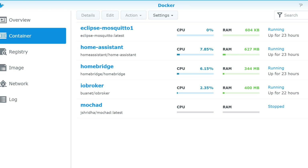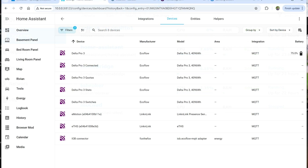I have everything running as Docker instances, so you should be able to find and set those up pretty easily. You also have to set up the MQTT integration for Home Assistant and point it at your broker, and then it'll start picking up the variables from the EcoFlow Delta Pro 3.